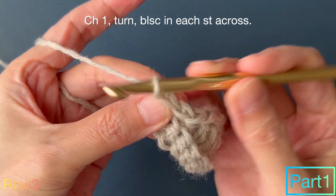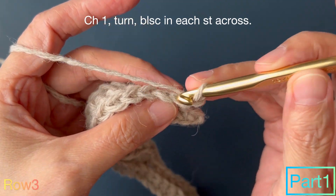Row 3: chain 1, turn, back loop single crochet in each stitch across.